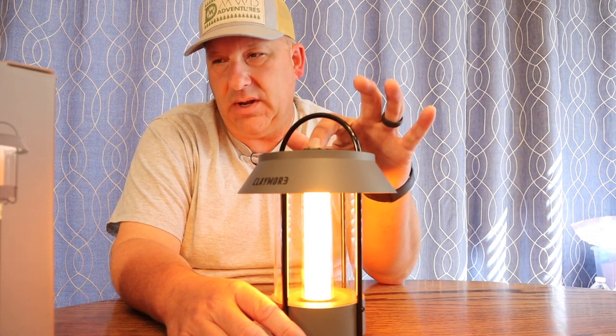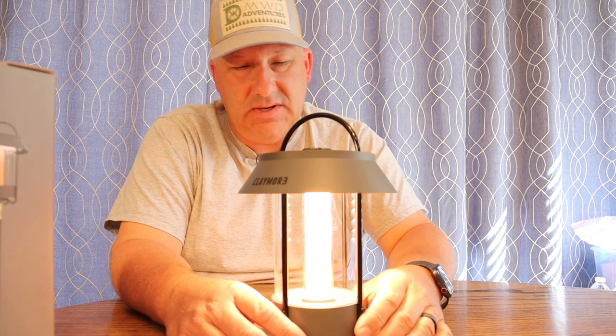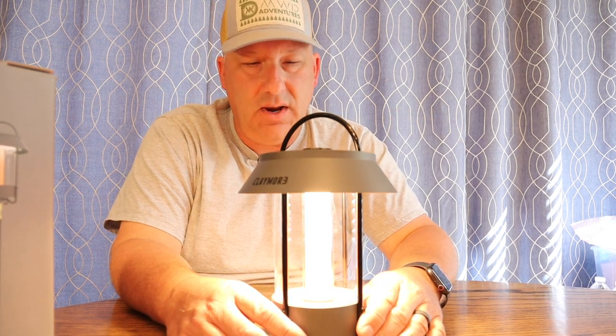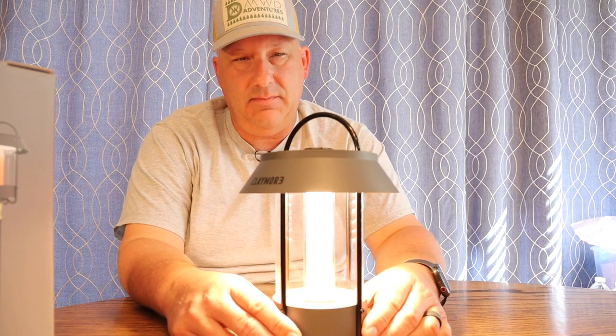Breeze mode is a very nice, very orangish light, almost to the red tone. Push it again and you get Sunset — a dark orange, almost to the point of red, meant to simulate the mood of a sunset. The next one is Full Moon, which adds a whiter tone to the center. The last one is Sunrise — that's your bright mode for cooking, taking care of camp, or playing cards.